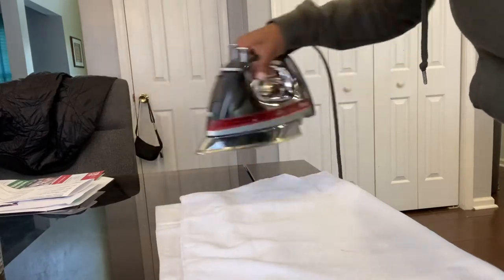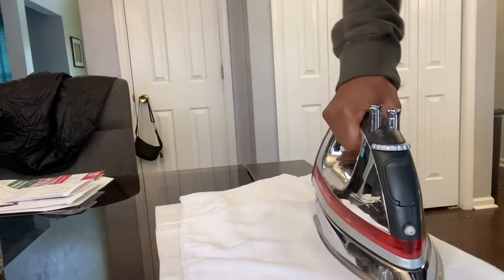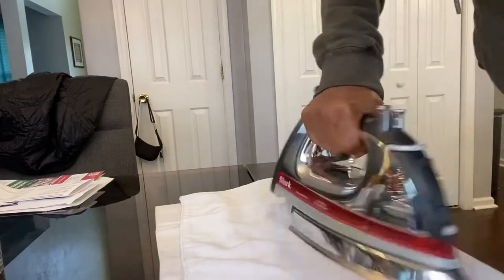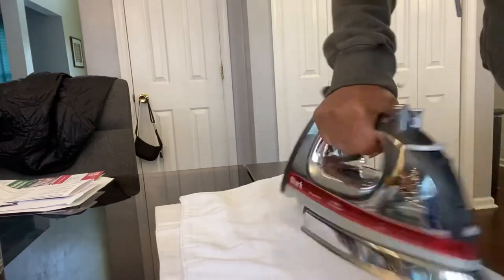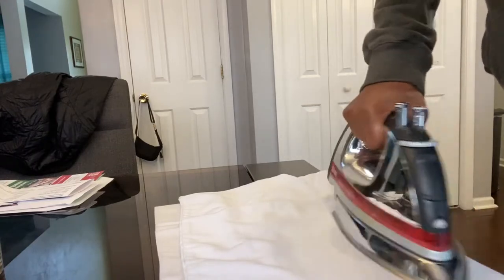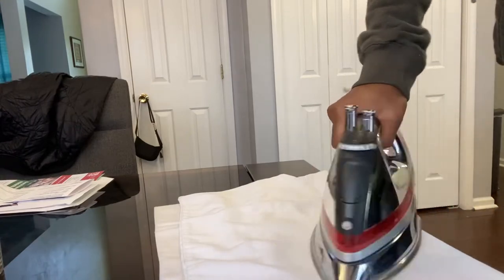I have been pressing the iron down on the table, going back and forth with even pressure, kind of pressing down. I've been doing this for almost 10 minutes and it is starting to work.